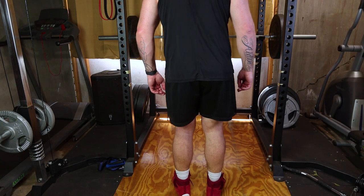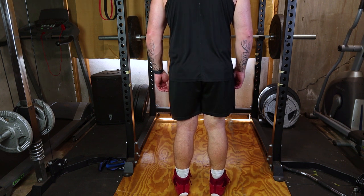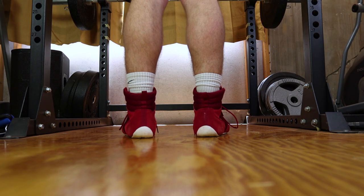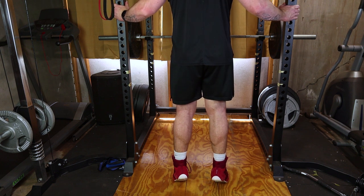Start by standing upright with your feet hip-width apart. You can perform this exercise using a calf raise machine, the edge of a step, or any sturdy elevated surface for added range of motion. Engage your core for stability and maintain a straight posture.